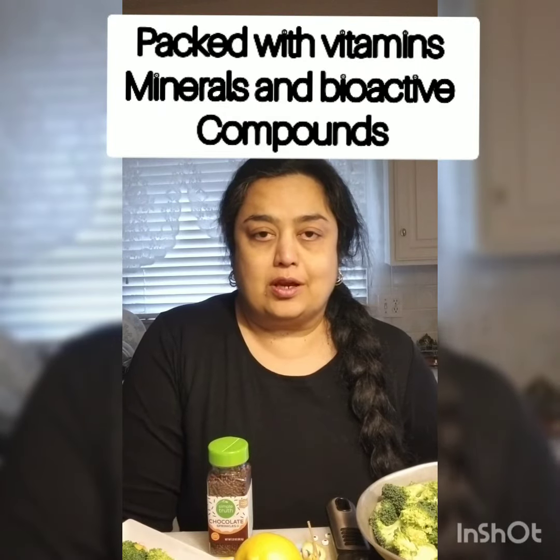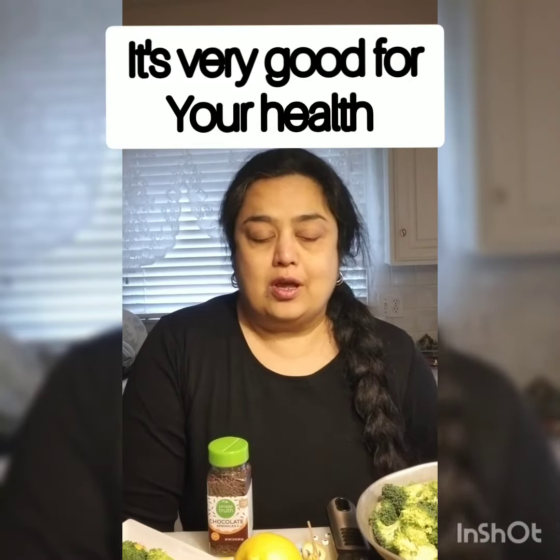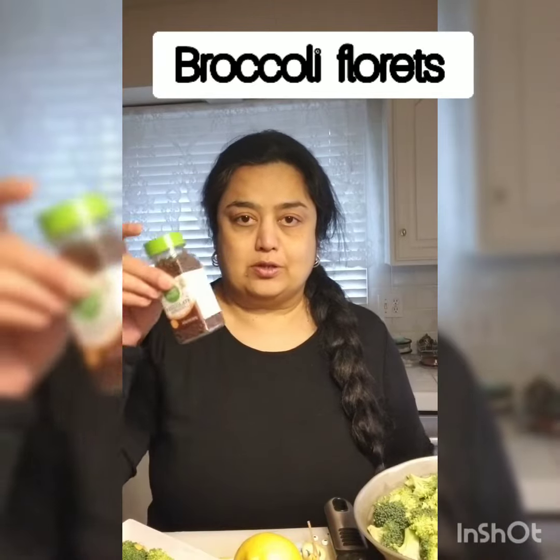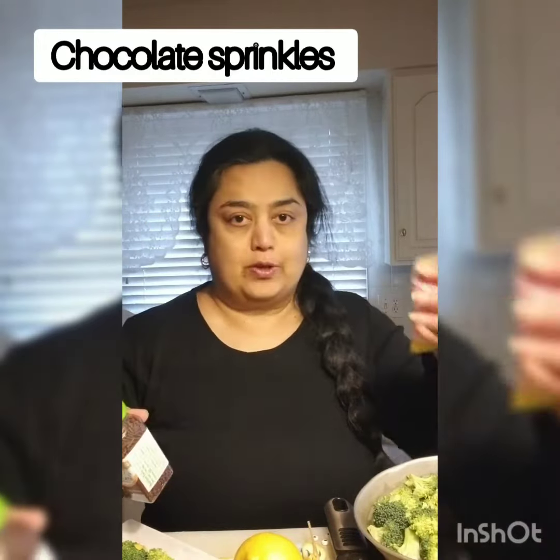Today's video I'm going to show you vegetable art. I'm going to choose broccoli today because it has vitamins, minerals, and bioactive compounds, so it's really good for your health. Kids can enjoy it — let's start!